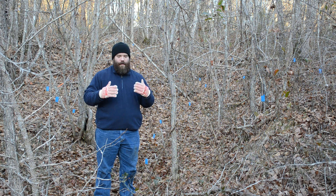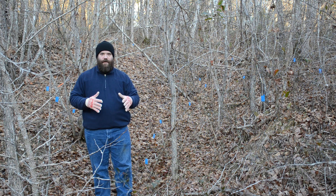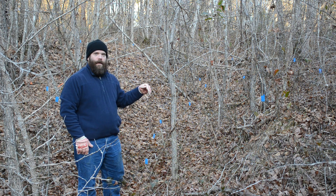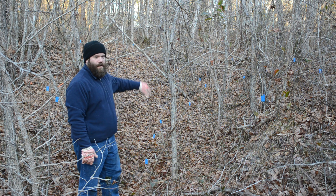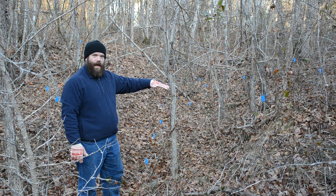I did my best to show you the contour of the land by putting these blue survey marker flags in. They go along the ridge of the rut right here as well as in the center where the water actually flows. There's probably about a three and a half to four foot erosion that has happened here at the highest.